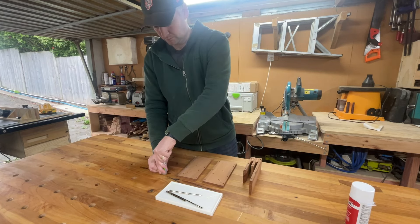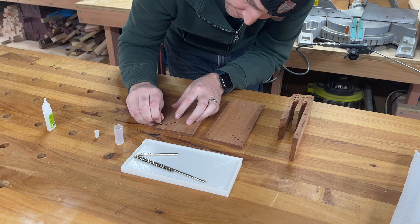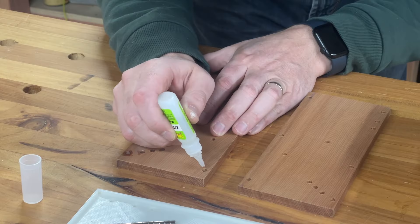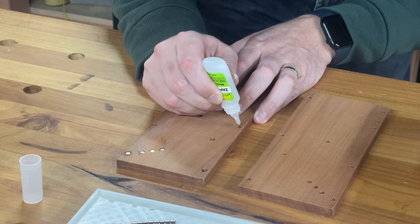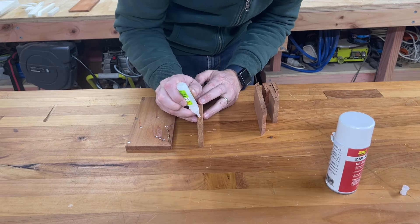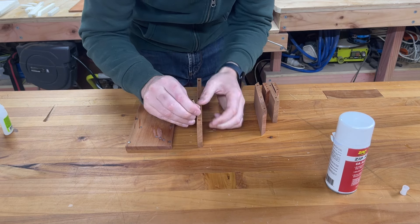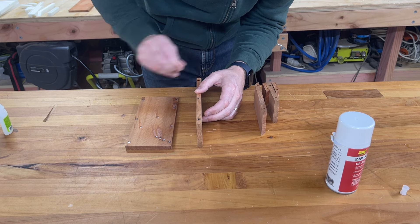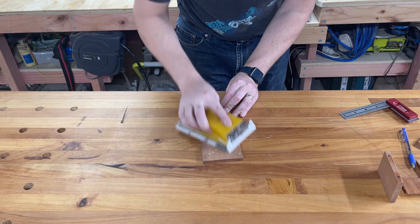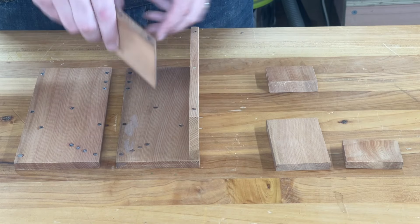Now it's time to glue in the magnets. I'm using a medium thickness CA glue as the thin glue can seep into the wood and cause staining. It's better to drill your holes slightly too deep because if your magnets are proud of the wood, not only does it give you unwanted gaps between parts, but it's hard to sand off any glue squeeze out. Another thing to be really careful of is getting the polarity of your magnets correct — I would constantly double check before gluing any magnets in. After all the magnets were glued in, I gave all the pieces a light sand to get rid of any glue squeeze out.